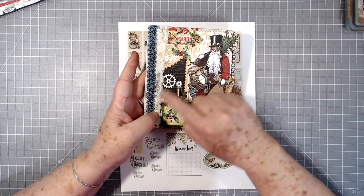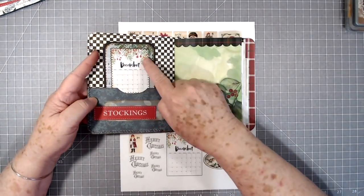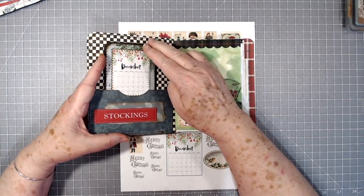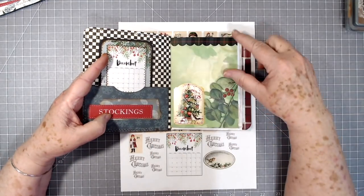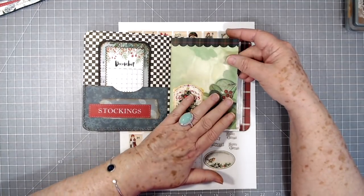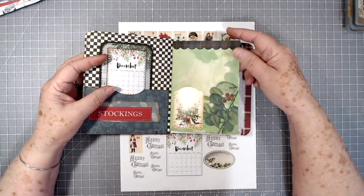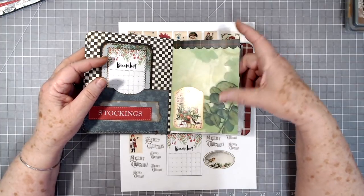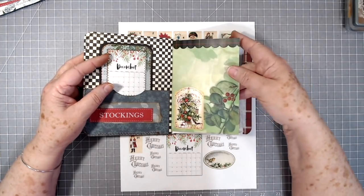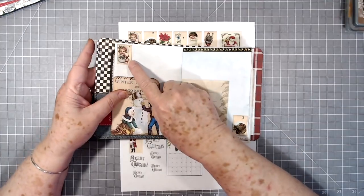If you open up there's a pocket right here in the front and that's our little calendar. I didn't put anything on the first page — I'm going to leave this one just for the introductory of the little album. I just kind of stuck a few little things on there. You can always write on the top; it's not a dark green.